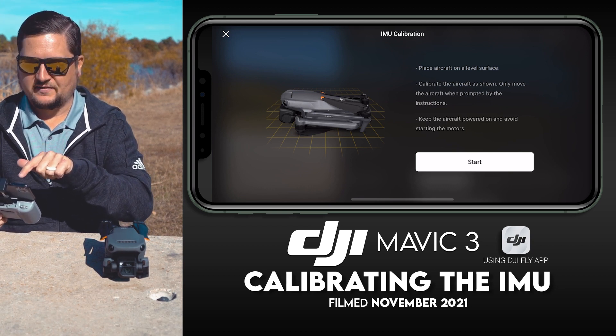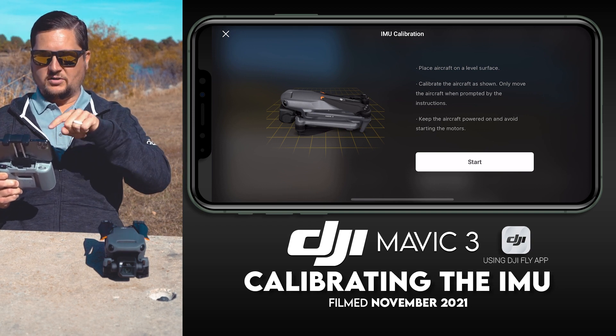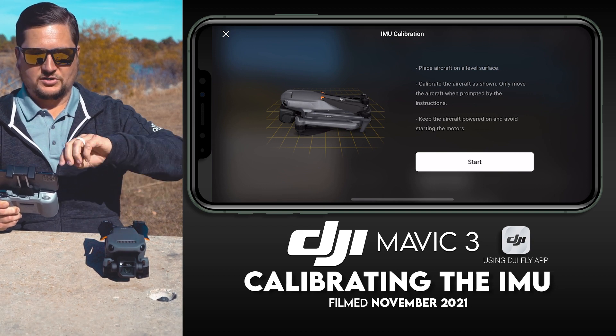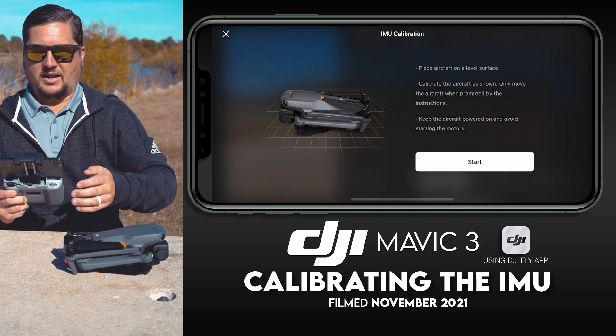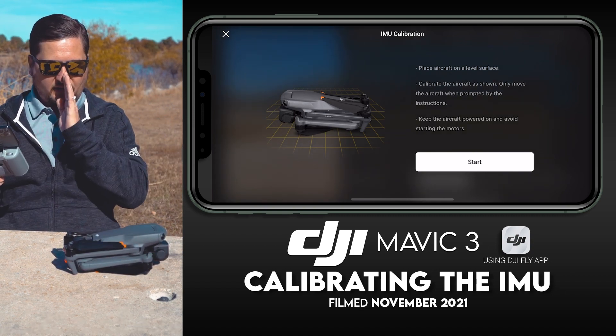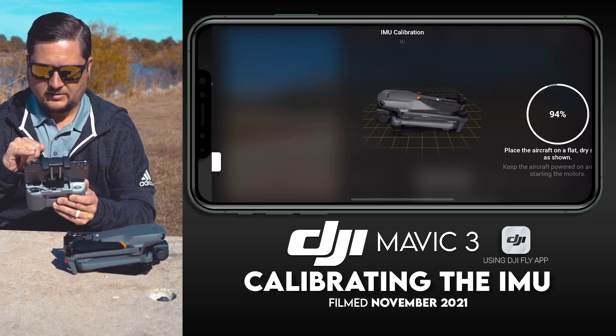From where I'm personally looking at my drone, to make it match the orientation on screen I need to turn it this way. Now what I'm seeing on my screen and what I'm looking at on the drone looks exactly the same. We are going to hit Start.